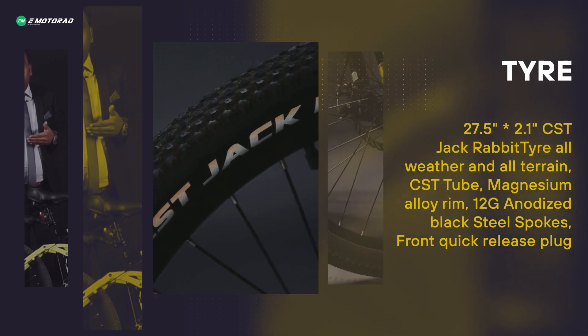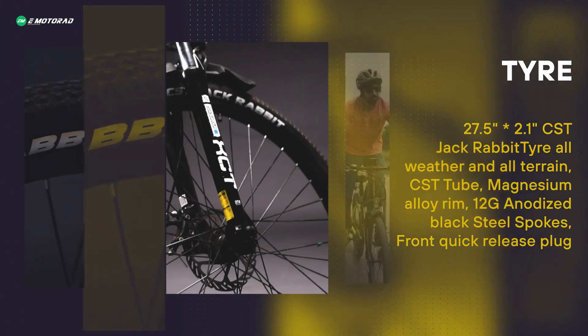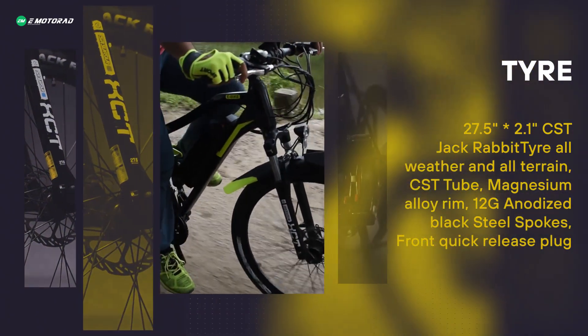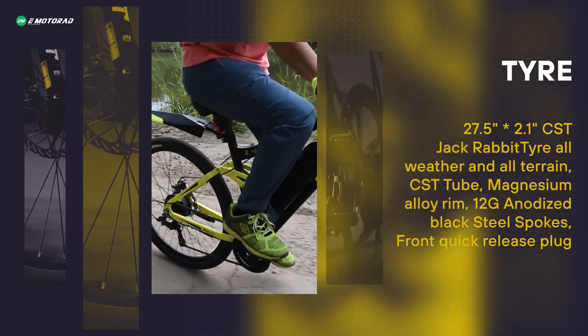The diameter of this tyre is 27.5 inch with 2.1 inch width. The rim is mounted on a magnesium alloy rim and connected via 12G iodized steel spokes, which gives the best strength and never corrodes in any weather condition.